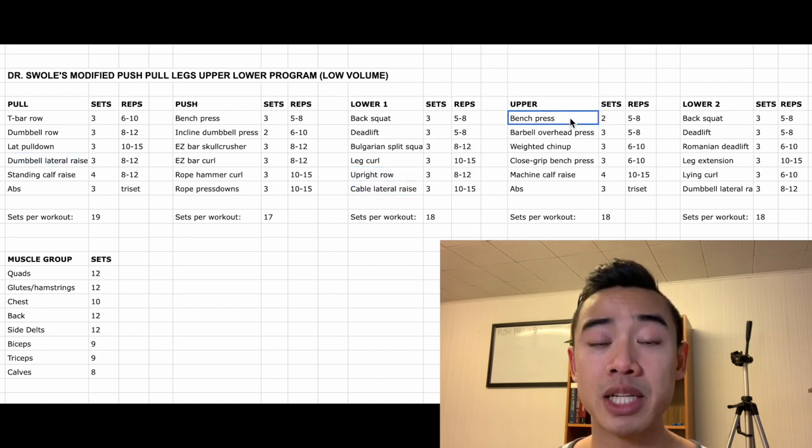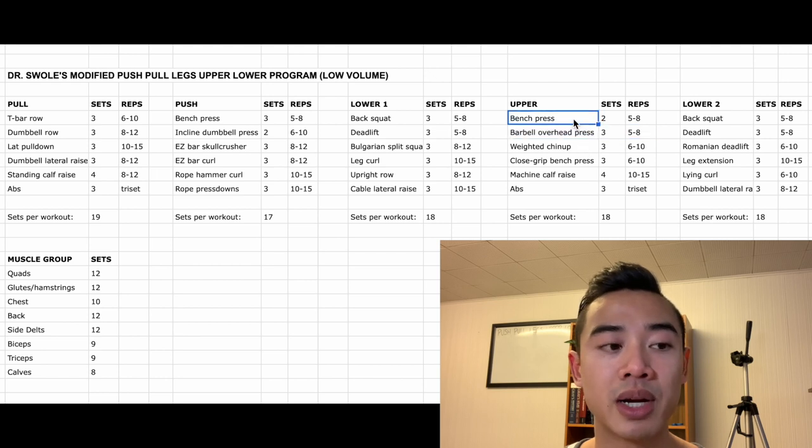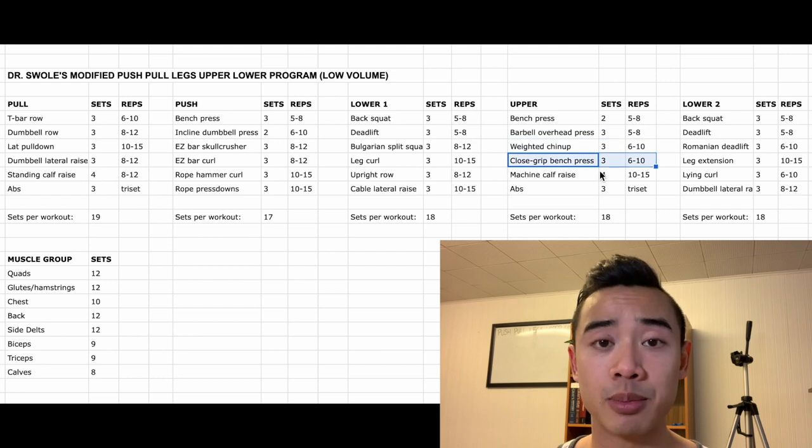Moving on to our upper body day: we start with bench press again for the chest, two sets of 5 to 8, and then barbell overhead press, three sets of 5 to 8. I've chosen to start this workout with my horizontal press, assuming that you're trying to prioritize your bench press in this program. After that we have weighted chin-ups for the back, three sets of 6 to 10. Then close grip bench press — counted for both triceps and chest — three sets of 6 to 10. Machine calf raises, four sets of 10 to 15, and lastly abs, three tri-sets.